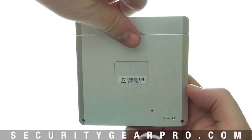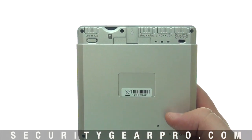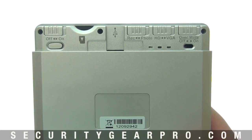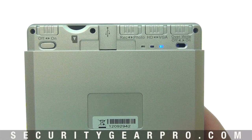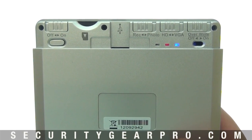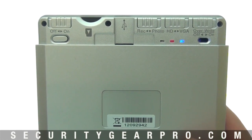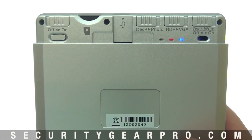The back of the unit is where the camera settings can be adjusted. Just take off the back panel and you'll see the different features this camera has. On the left-hand side is the on/off switch — the device can only record when in the on position. By turning it on, a blue light appears, meaning the device has power. A red light will then appear, indicating the PIR or motion sensor has detected activity and begun to record.